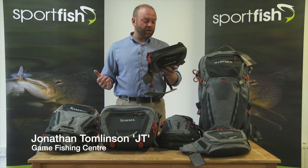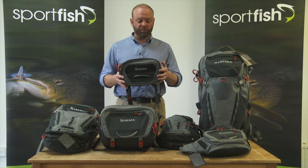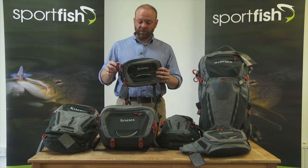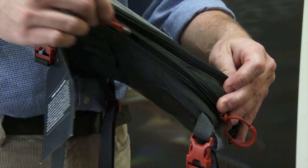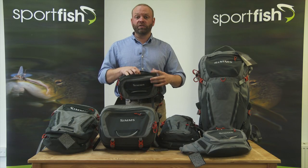First up we're going to take a look at the Freestone chest pack. It's just a small item, only 3 litres in size but big enough to carry all those little essentials that you need. Two zipping compartments — the first one here at the back which has a partition in the middle, allows you to separate the stuff that you want.